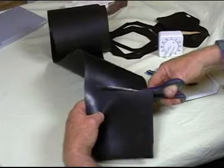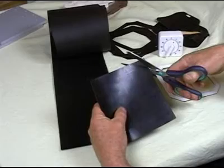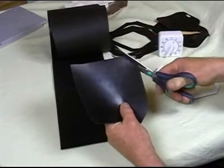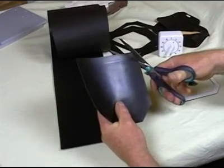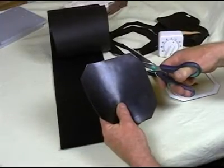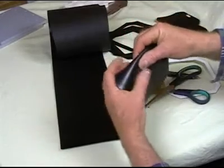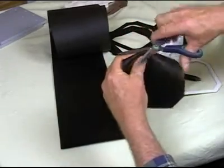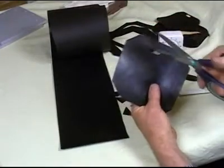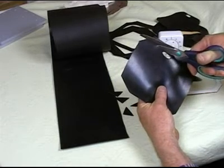Cut along the lines, then clip the corners off. Now if we fold the rubber and take a piece out of that, we've got a hole that we can start the scissors in easily. Then cut around the line.